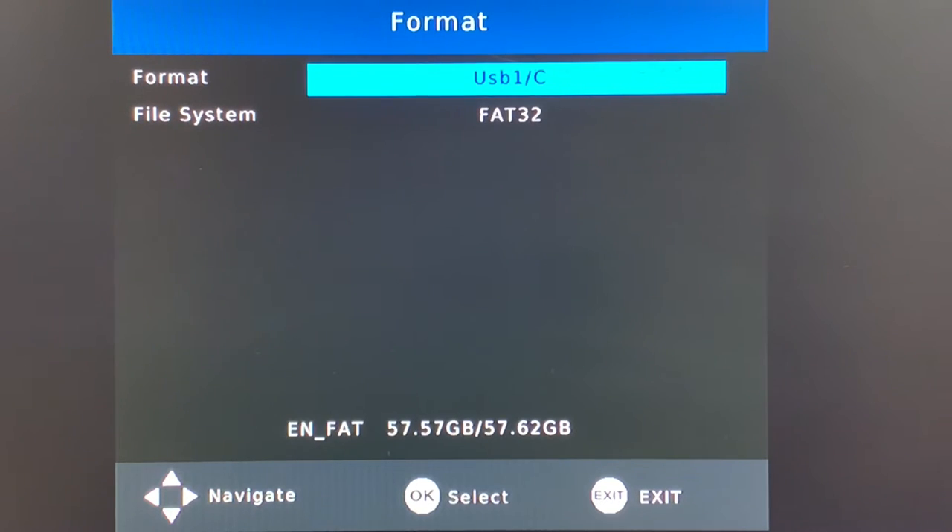Be aware that when you format your USB drive, any content other than over-the-air recordings made by your digital converter box will probably be erased. So if you have any photos, personal videos, or other files you don't want erased, make sure they're backed up somewhere else. Or better yet, just buy a brand-new USB drive to use exclusively for over-the-air recordings — they're not very expensive these days.